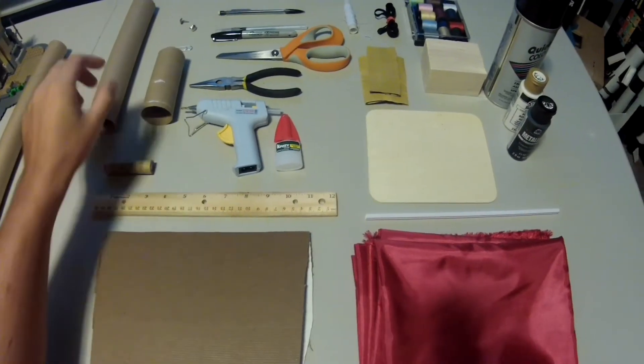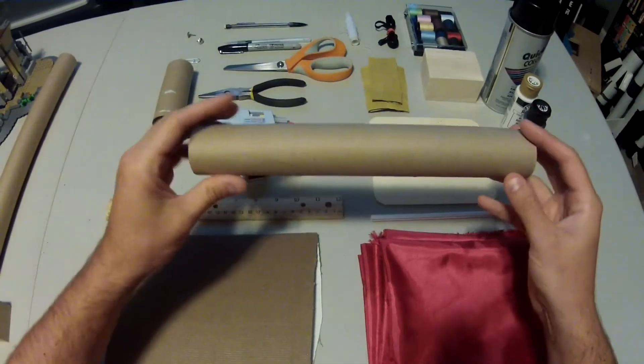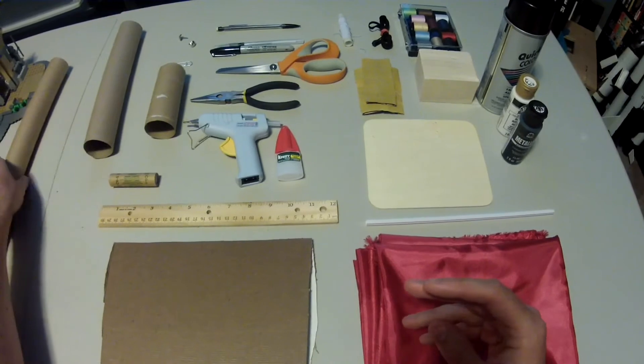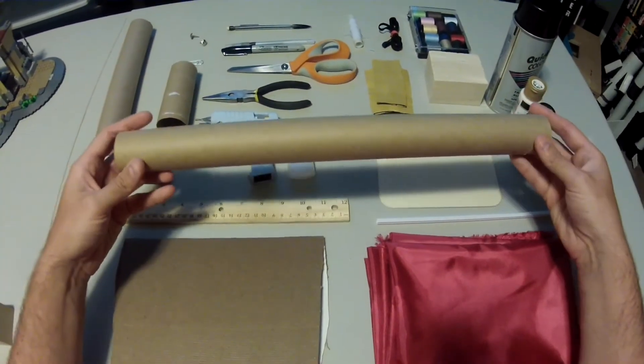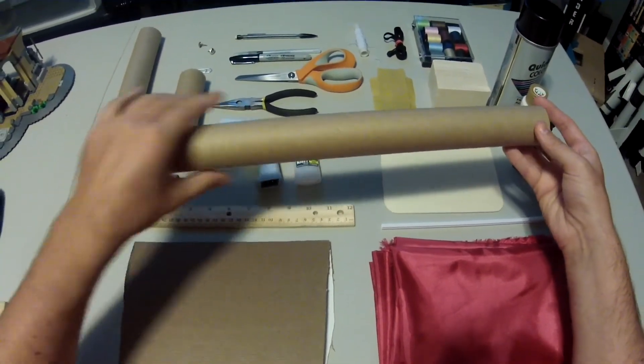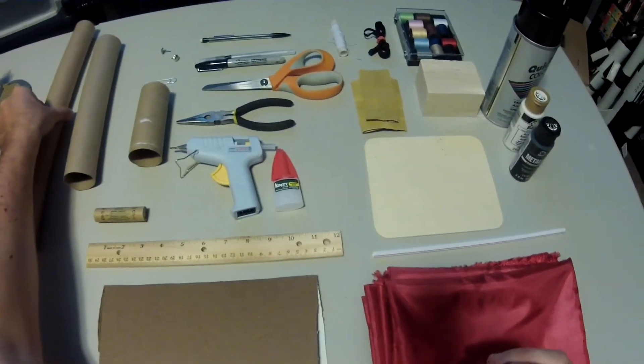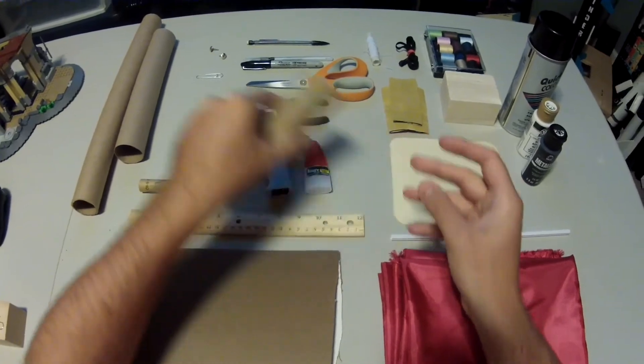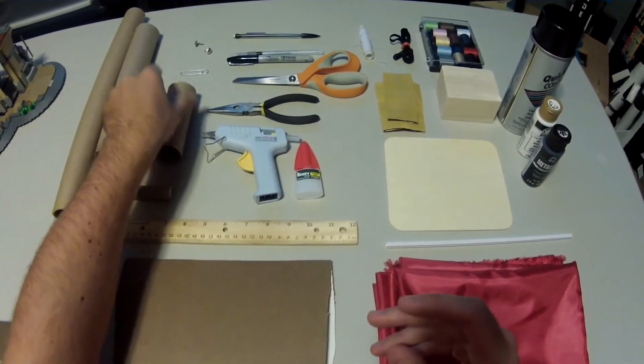The first thing you're going to need is a body tube. This is the main component of your rocket. I highly recommend you get one about the size of a paper towel tube like this one. It can be a little bit bigger like this one, but your rocket won't go as high. This is the one I'm actually going to be using — it's a little bit thicker. You also need one toilet paper tube; I actually recommend two, but these are the bare minimum essentials that you need for your rocket.